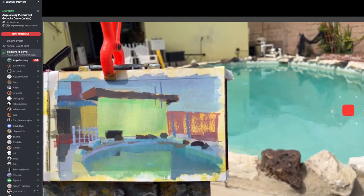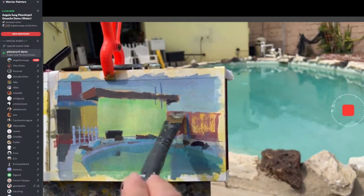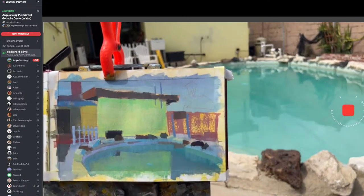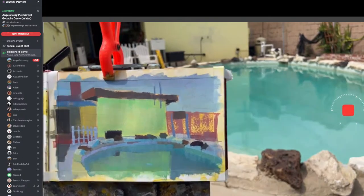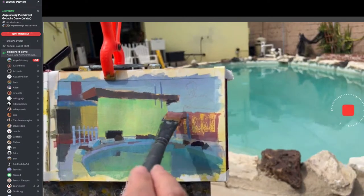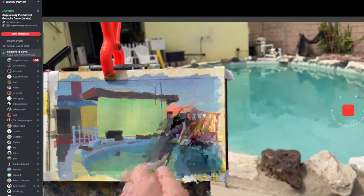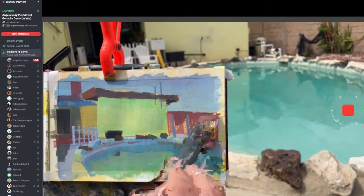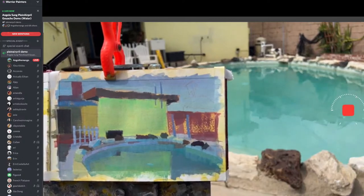I like using quinacridone red. I don't think my sun is going away anymore. When you're painting, stay stubborn and focus on the lighting you want.